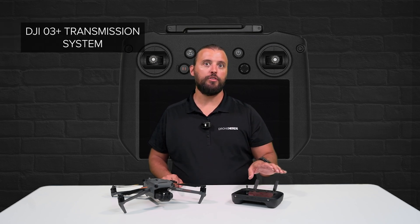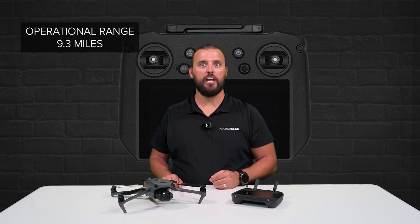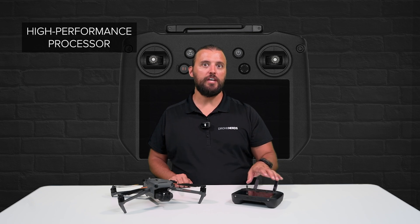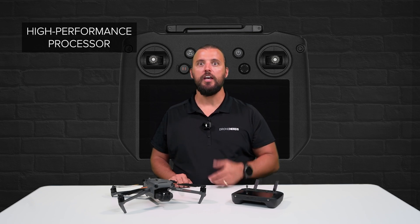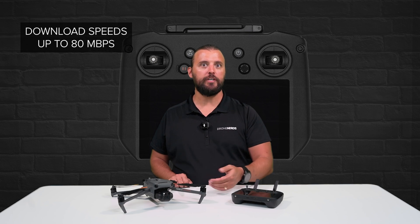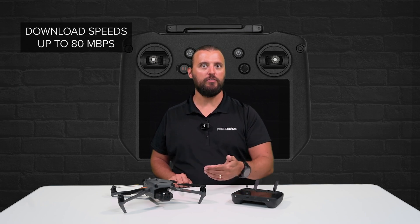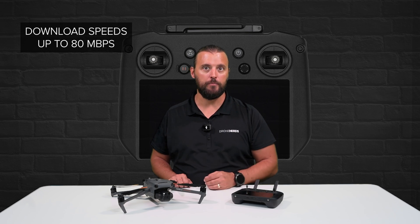Featuring the DJI O3 Plus transmission system, you can achieve an operational range of up to 9.3 miles. Equipped with a high-performance processor, a Wi-Fi 6 protocol module that supports download speeds of up to 80 MB per second for in-field downloads, as well as fast firmware updates. It even has a Bluetooth module built right in.